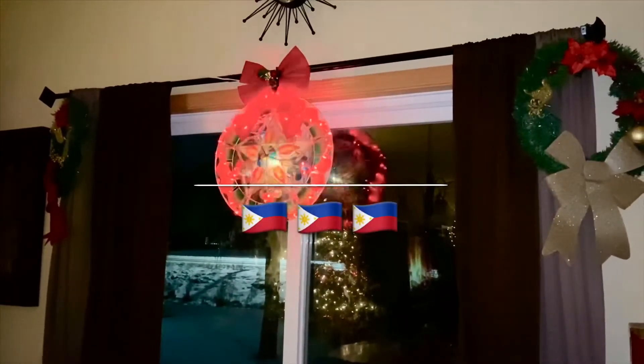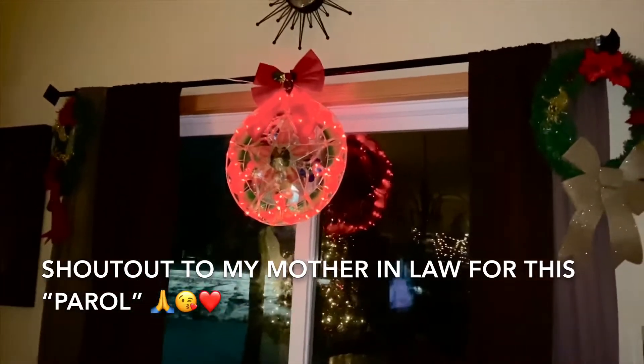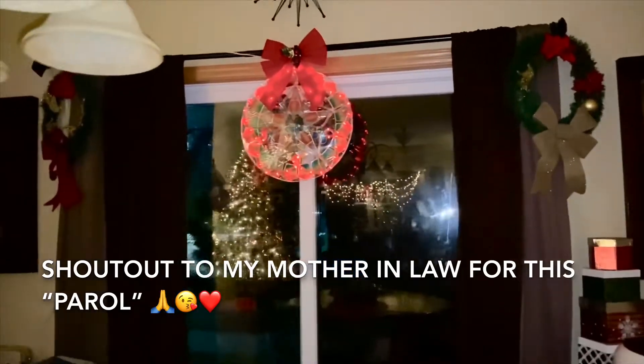The Philippines — you'll see this everywhere back home. We call this 'parol,' which is a star-shaped lantern that symbolizes the star of Bethlehem. So this is how my house looks after putting the Christmas decorations, and there's my small Christmas tree.